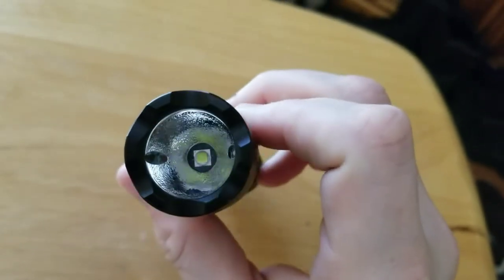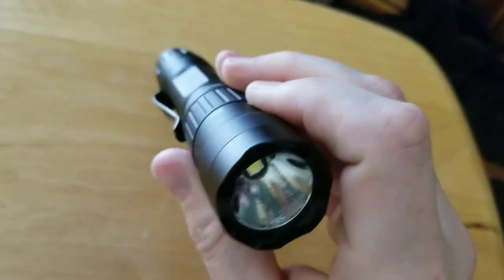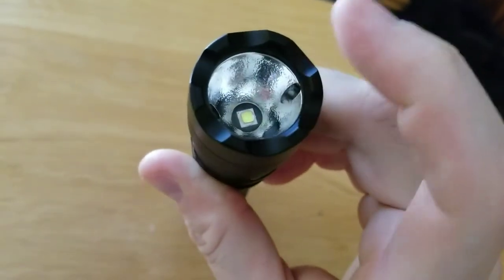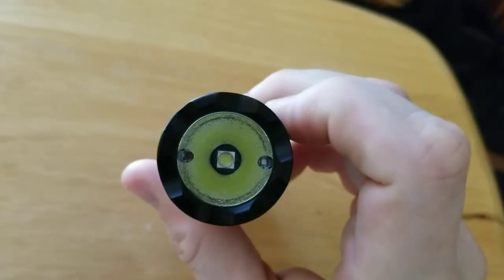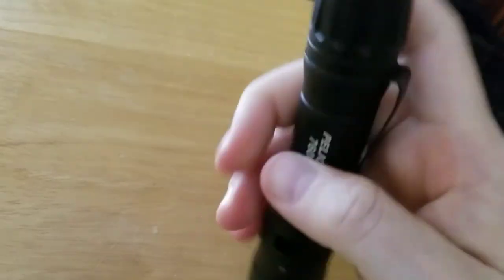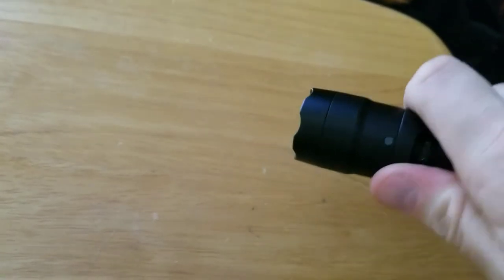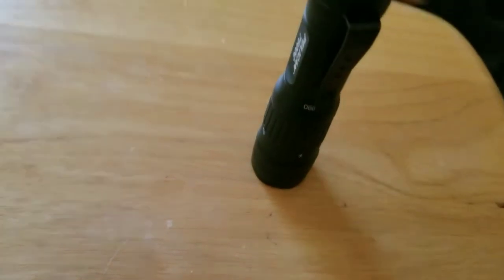There's the Cree LED with the orange peel reflector in there and a glass lens. The LEDs on the sides are for your red and blue functions. You can switch between blue, red, and white on the fly with no problem.